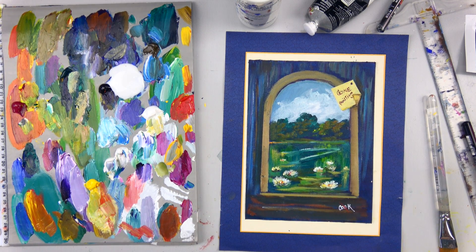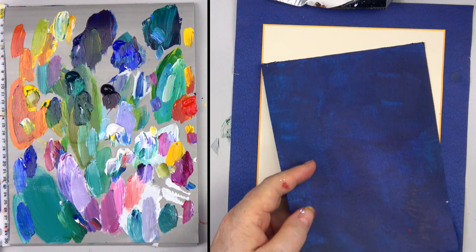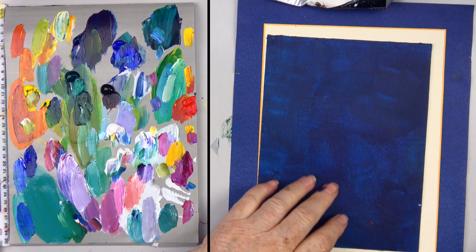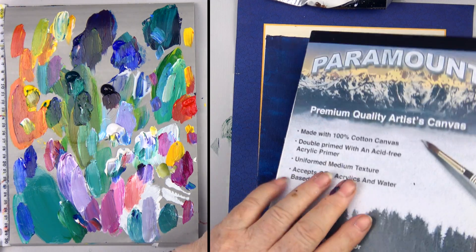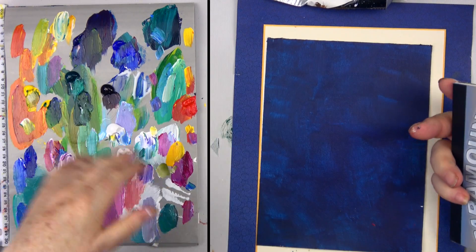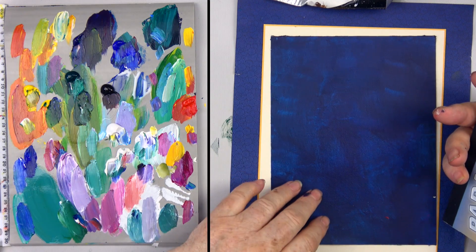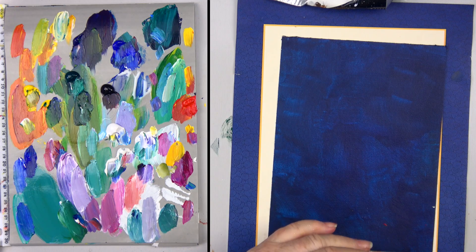Don't forget to subscribe to my channel — comments are nice too, positive ones! So what I've got is just a little canvas pad. These are Paramount canvas pads you see me use all the time on the show. There are ten canvases to a tablet and we cover these with leftover paint to use as surfaces. I picked a dark blue one for this picture.